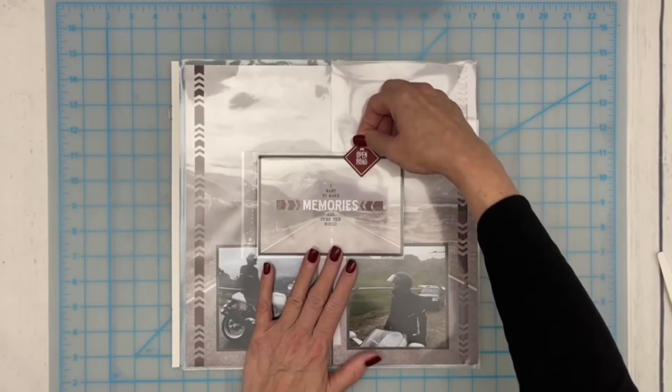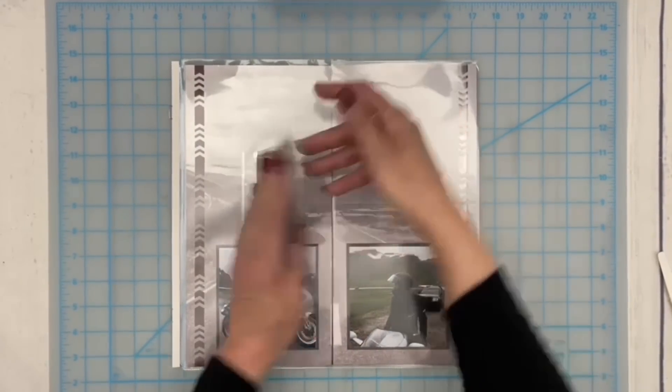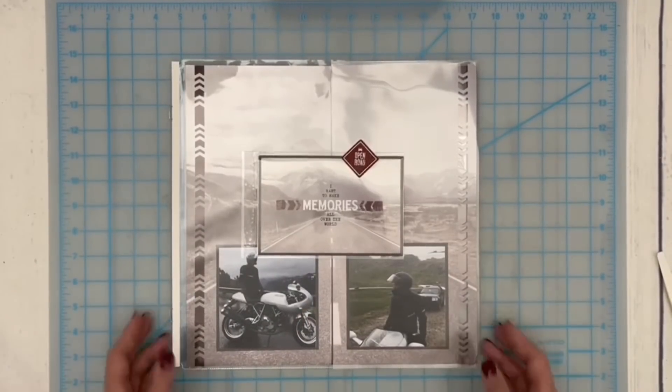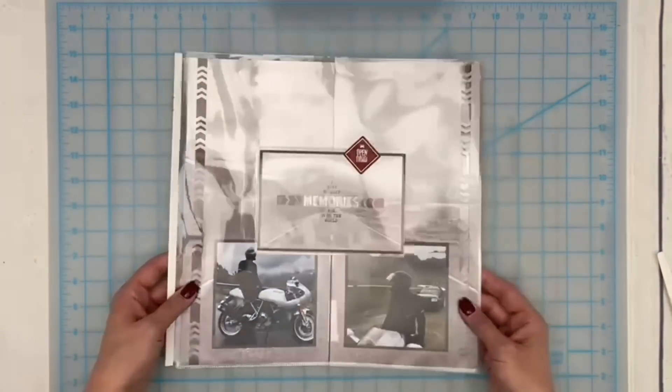I love the way that turned out and I really enjoyed creating this page with peekaboo pockets. I just love the Wanderlust collection — it's so fantastic that you can use it for such a wide variety of travel adventures, whether it's a motorcycle trip on the Beartooth Highway or a European cruise. There seems to be something for every type of travel adventure in this collection. I really hope that if you haven't played with the peekaboo pockets that you give those a try as well, because they are so fun to work with and fun for the viewers of your albums, making for a nice interactive component.